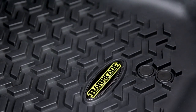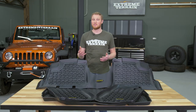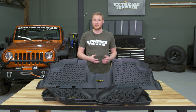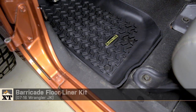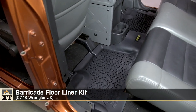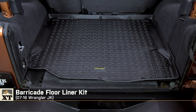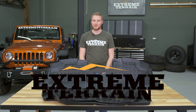Now, Barricade does offer all of these parts individually, but if you're looking for a one-stop shop to cover you from the front of the Jeep all the way to the back — so that you have protection and a little bit more of a finished look, all without breaking the bank — I think you're looking in the right place. So that's my review of the Barricade Floor Liner Kit, fitting all 2007 to 2016 JKs, that you can find right here at extremeterrain.com.